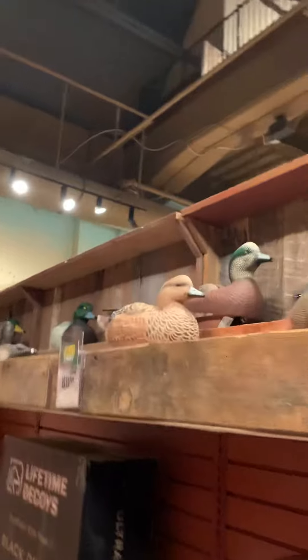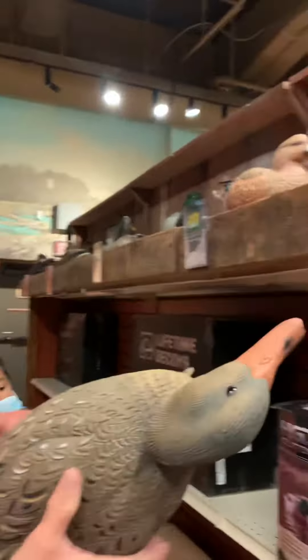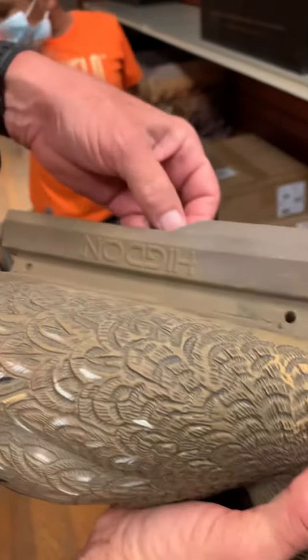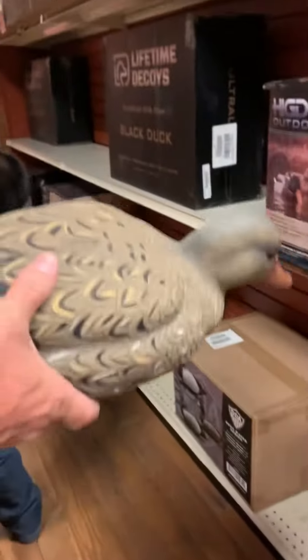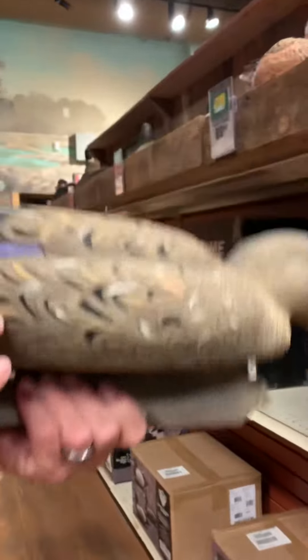So they're $119. See, you take that thing — you take your string and a weight, you got a big heavy weight and you wrap it around here like this. When you put them in your bag you keep up with them. When you get ready to throw them out, you undo your string and throw them out there, and that's how you hunt with them.